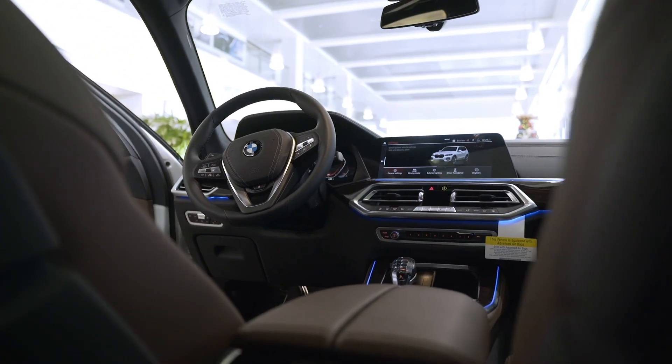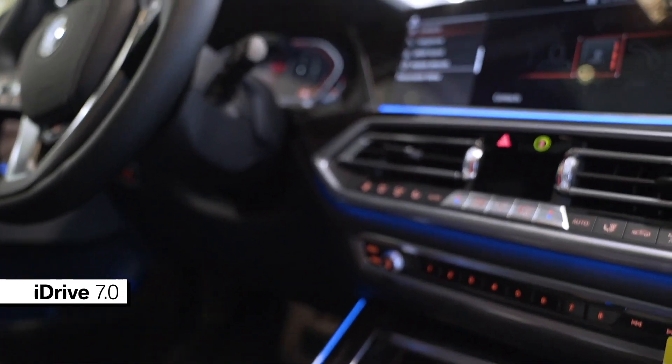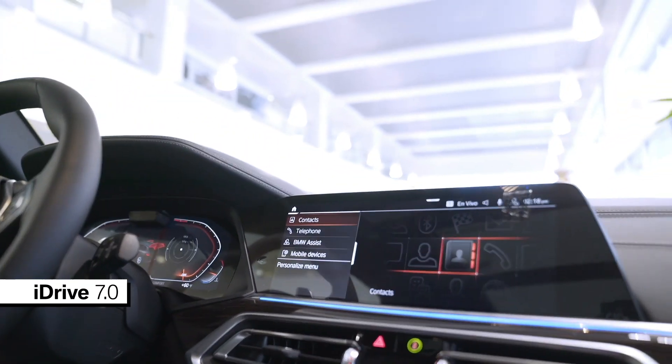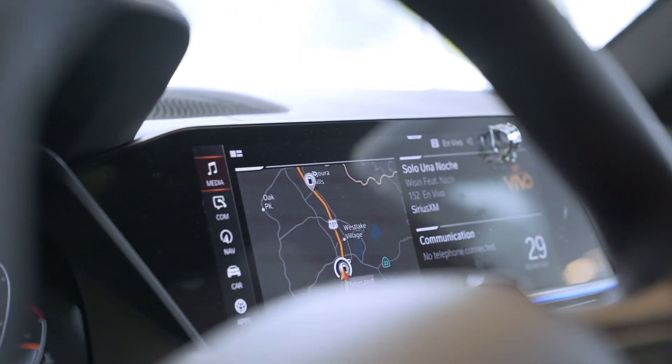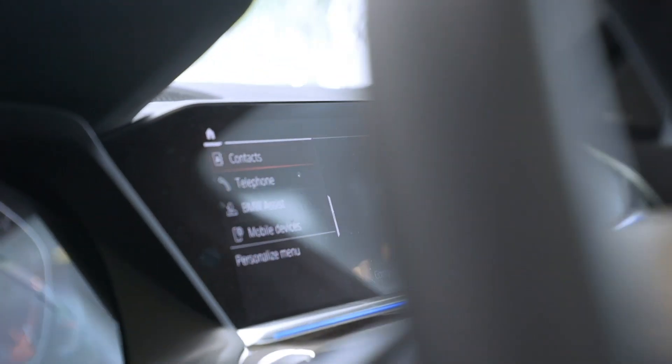Our climate control is different now. Our iDrive system is the 7.0 iDrive version, and you can go in here and adjust some of your widgets, so you can personalize the widgets to your standards.